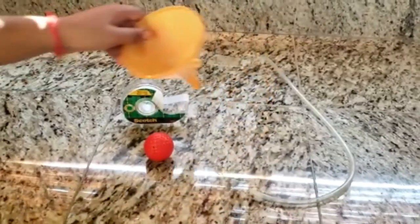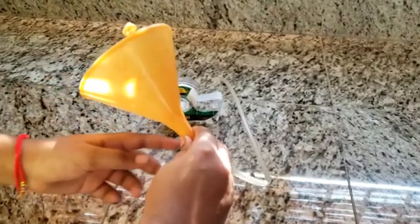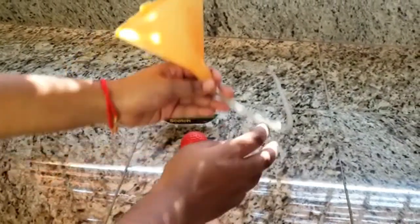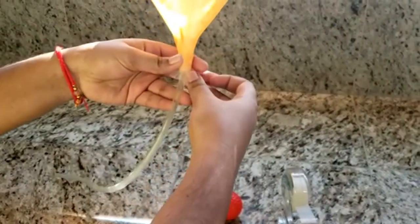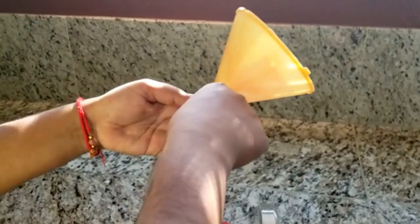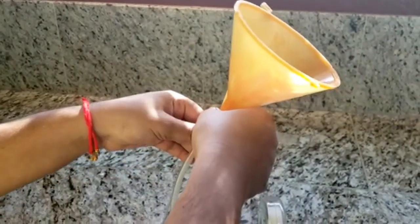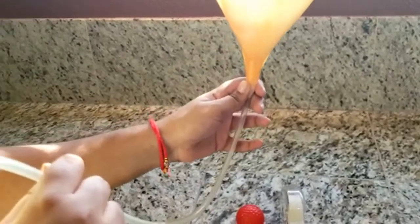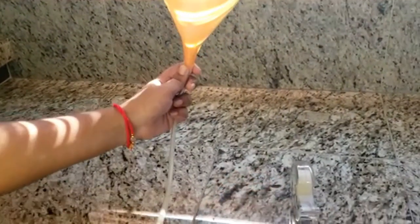Tape the funnel and insert one end of the tube into the hole from the bottom of the funnel. Securely tape the tube and the funnel together. Then bend the straw or tube at 90 degrees so you can hold it horizontally and keep the funnel upright.